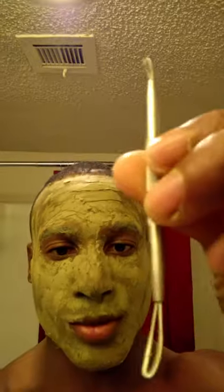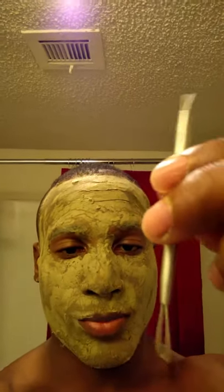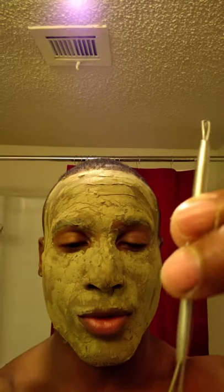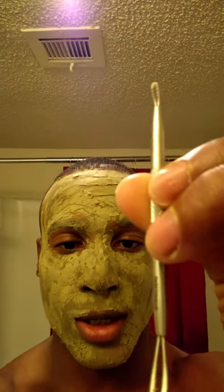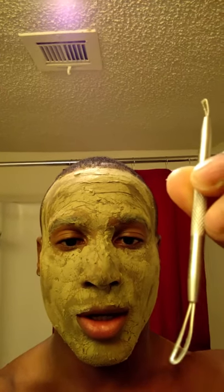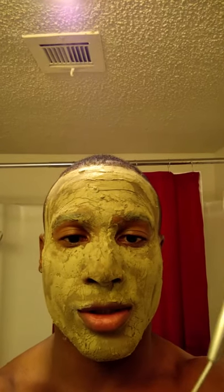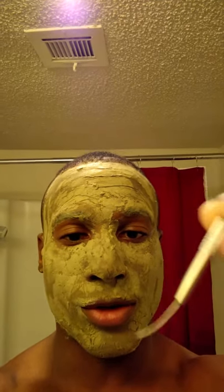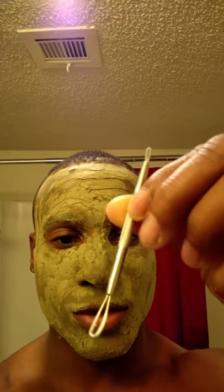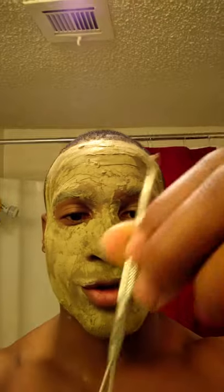I bought this on Amazon — I'll put a link down below. It's a pretty inexpensive tool to help you get out your blackheads and pimples the right way. When you do it with your fingers, you have the possibility of scarring your face, damage to the skin, rupturing blood vessels in your face, because the skin on your face is very delicate and thin, especially on your nose. This is a great tool to stop yourself from being scarred easily or rupturing blood vessels.